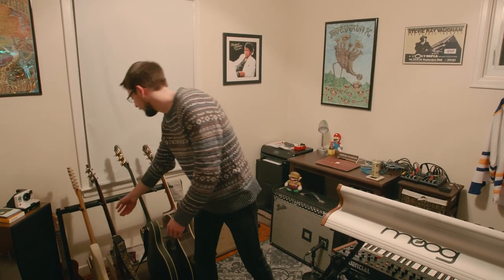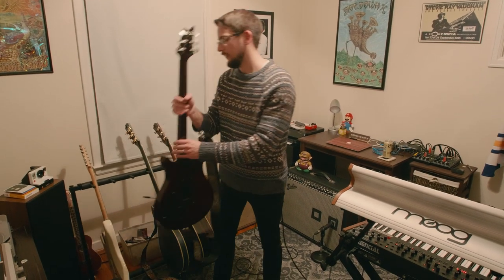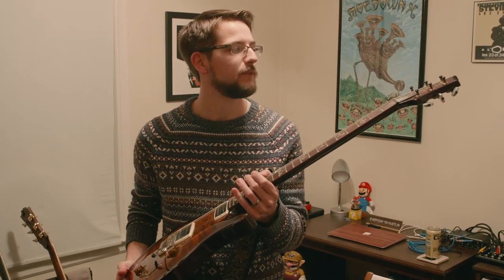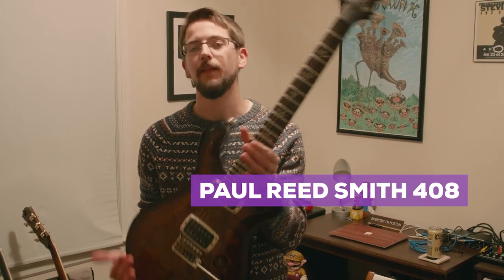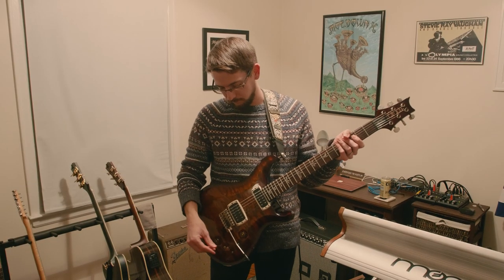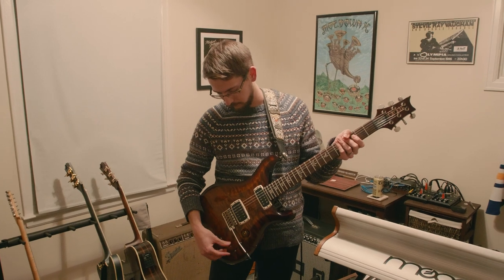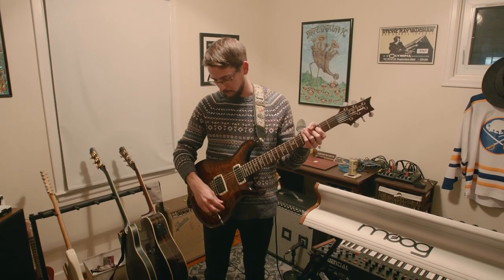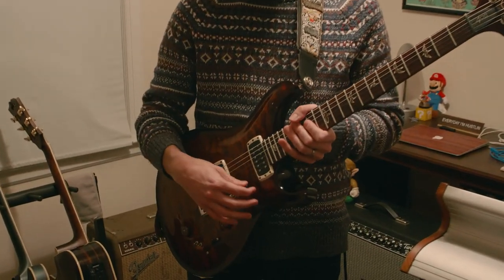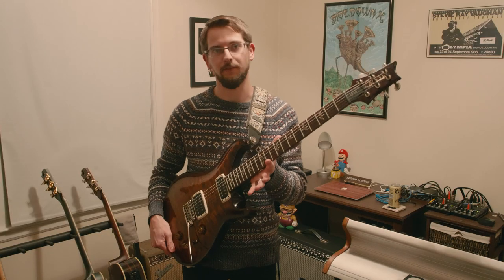The first guitar I'm going to show you guys is definitely the favorite of mine. It's always been my go-to for the past, maybe seven years or so. It's my PRS 408 model, made incredibly well. You got two humbuckers that you can split to single coil with the little toggle switches down here. Master volume, tone, three-way pickup selector. I always like to use the whammy bar. Love this thing, it's definitely my go-to.